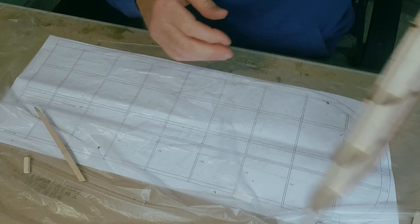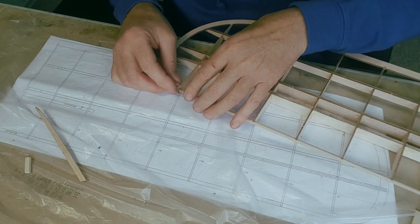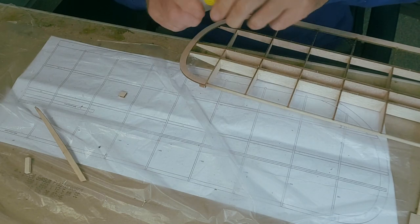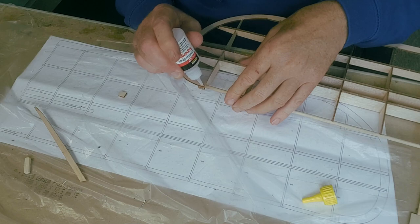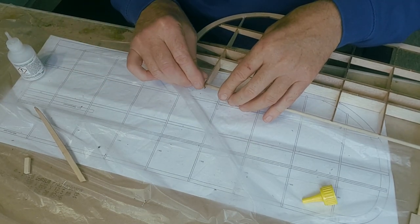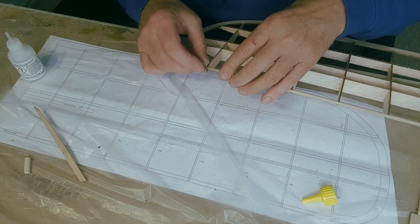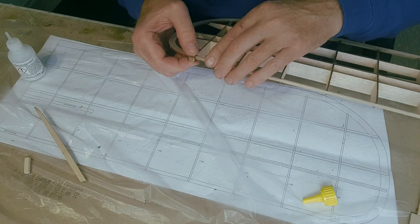While I've got it out I'll just pop this piece in underneath and glue it in with CA. There we go.